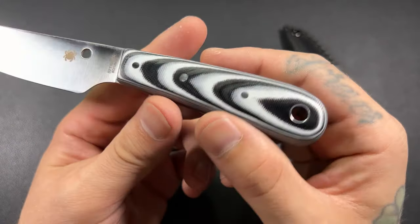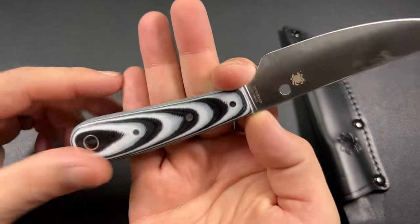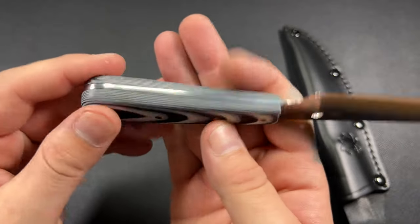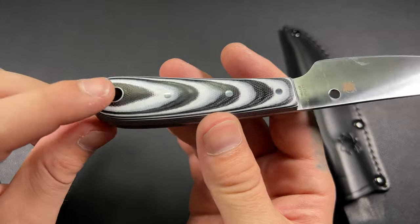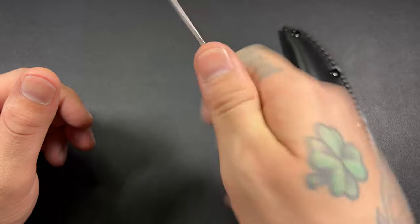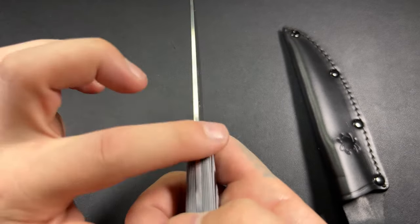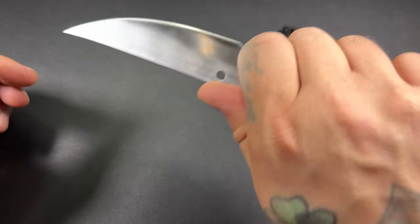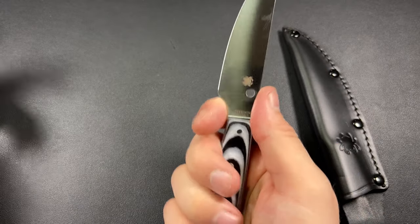So our back half here — these are G10 scales. They are kind of 3D, kind of contoured. You can see how they fatten up towards the end here. We do have a full tang lanyard loop at the bottom. You can easily get a four-finger grip on here. You don't have any jimping up top, but you do have a small finger choil at the bottom so you can get a nice purchase on here. It feels great.